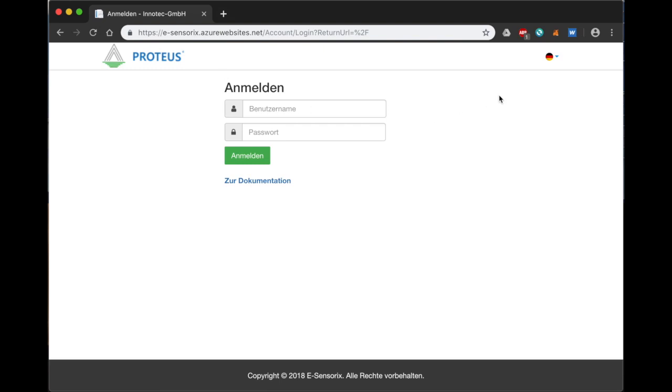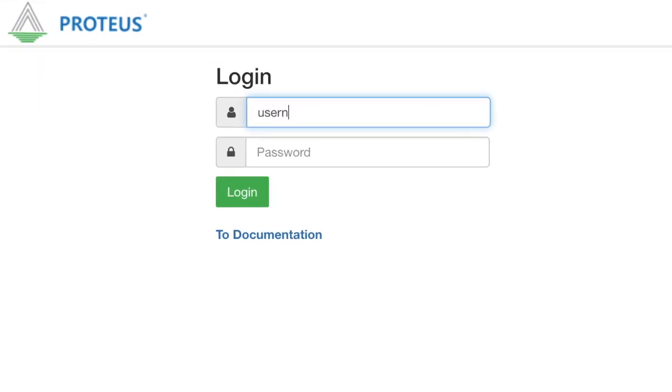Here we will first change the language to English and use the username and password sent to us by email and enter them here in order to log in.